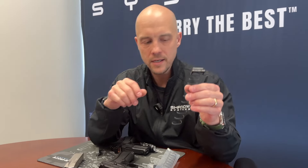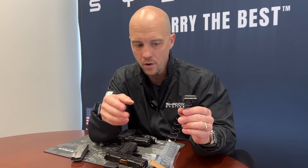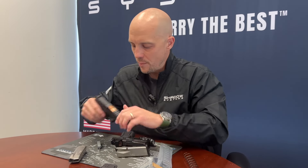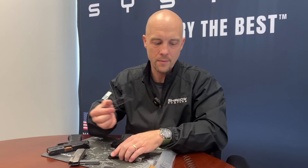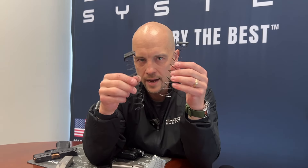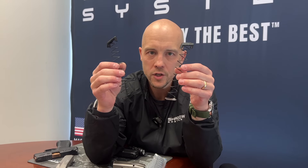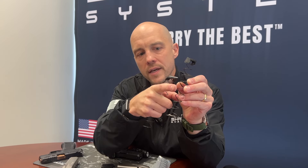I want to make a quick point about magazine springs. The spring included with the plus three extension is an extra power spring — it has one additional coil. I'm going to teach you something about springs because sometimes people have trouble telling them apart. This is the 15-round magazine that comes with the regular CR920X. Whenever you want to determine how many coils are in a spring, you count the back of the spring — that's the standard. The one in the 15-round mag should be a 10-coil spring: one hiding behind the follower, then counting down gives you ten coils total.